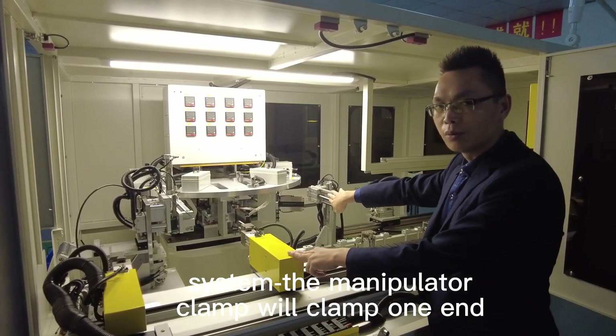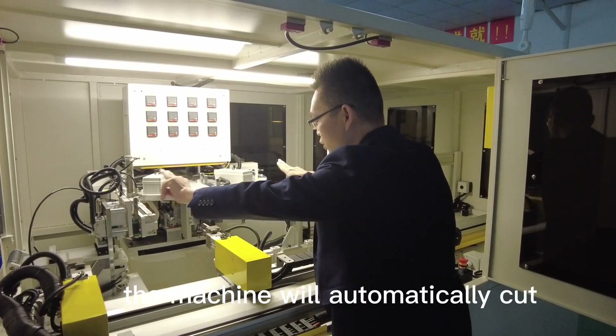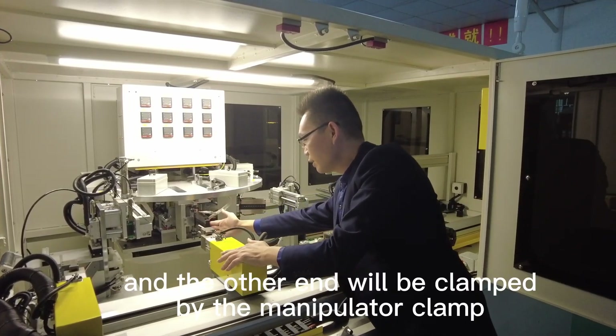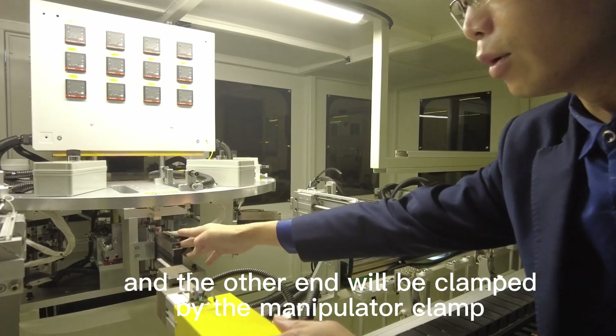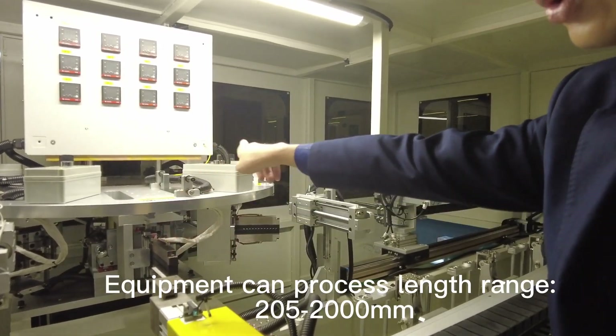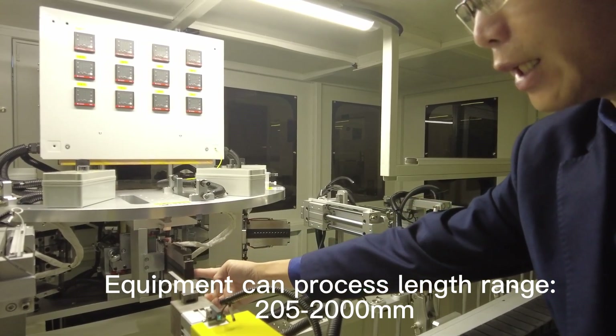The manipulator clamp will clamp one end and stretch it straight to the set length. The machine will automatically cut it, and the other end will be collected by the manipulator clamp. The equipment can process length ranges of around 205 to 2000 mm.